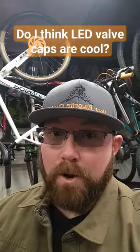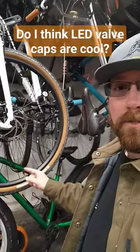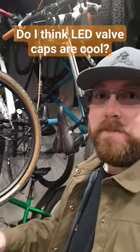Do I think LED valve caps are cool? What we're talking about here is little replacement valve caps. They replace the standard black valve cap on your tubes with a cap that has a little LED light on the top.